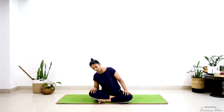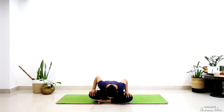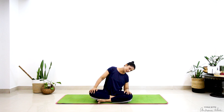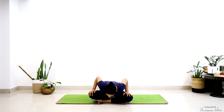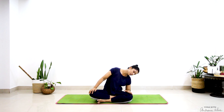From here we're going to move into body rotations. Eyes can stay closed, just moving towards the right, go down towards the floor, left and back. If you want to peek, you can always look and then go back to closing your eyes.